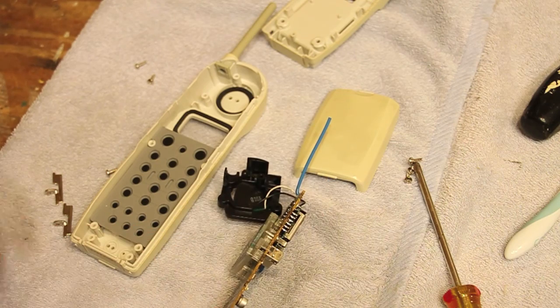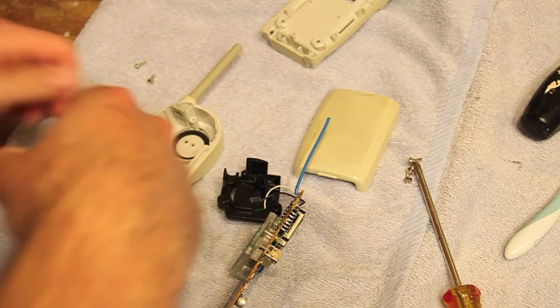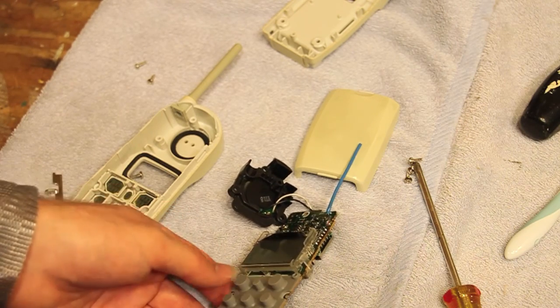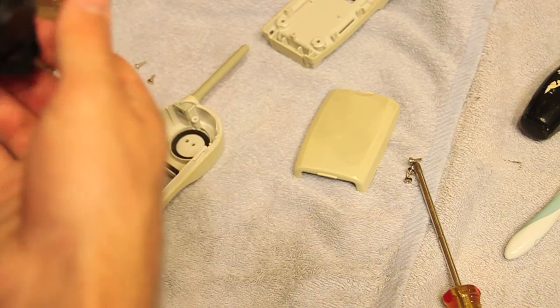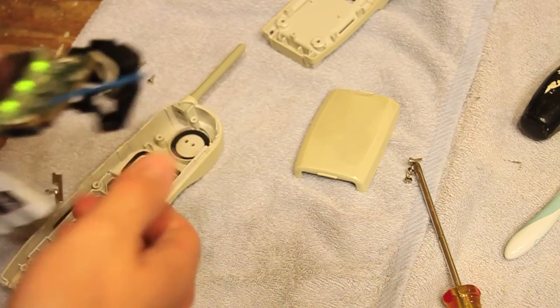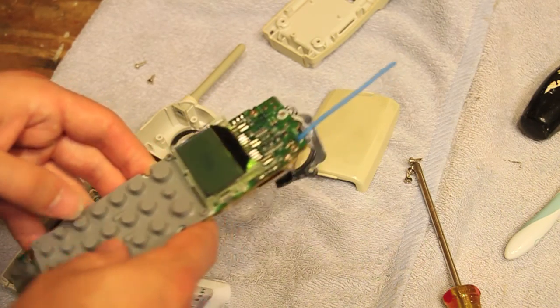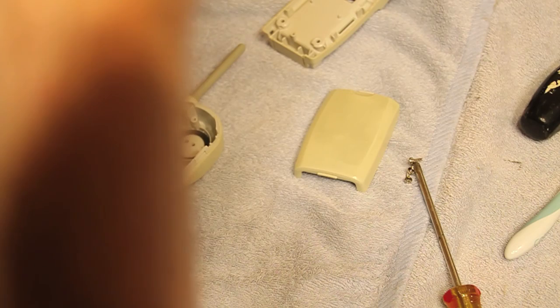I've done a lot of repairs today. I've got to put the dialer pad back on. Hopefully this did not lose the security code yet. It looks like it didn't. So I'm going to take a listen here. And it still doesn't sound very good. Let me increase the volume a little bit here. Yeah, it still sounds pretty junky.